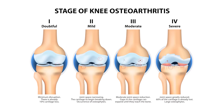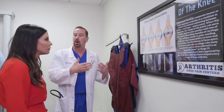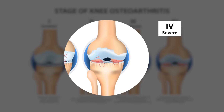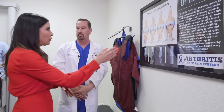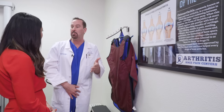Stage one is a normal knee. By the time you get to stage two you have a little bit of narrowing and the arthritis is starting to eat away at the cartilage. That's what causes the pain, and by stage four you're bone on bone. We want to know where you are in that stage so we can determine what treatment best suits you. You can actually treat someone who has bone on bone here at the pain center — they have no more pain, increased mobility, and it stays off the need for a knee replacement.